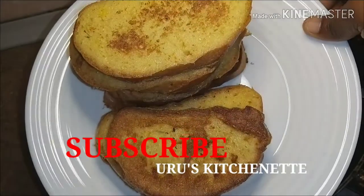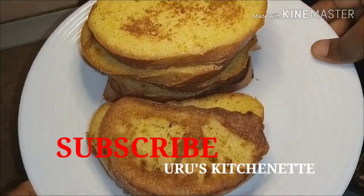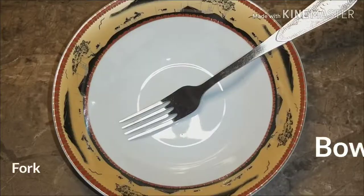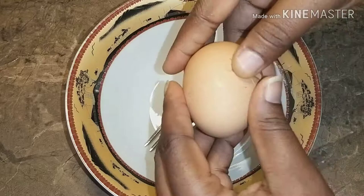Hi everybody, welcome back to my channel. Today's recipe is a very simple one — I'll be making toast bread. You just need some sliced bread, some eggs, a bowl and fork, then pepper and salt.